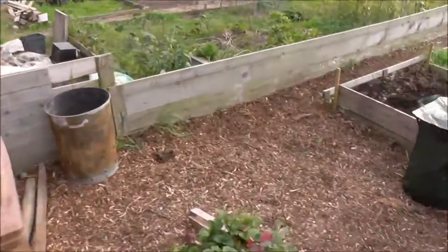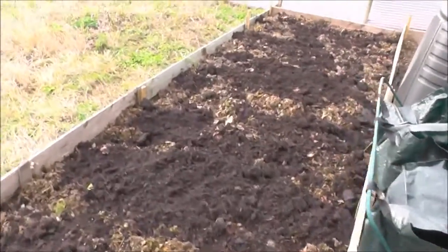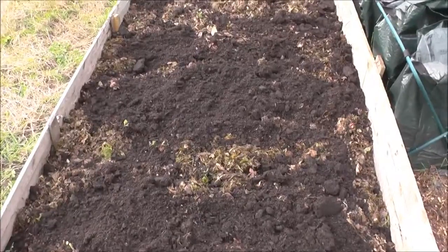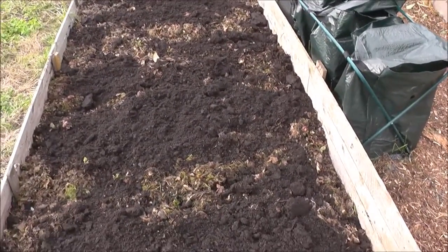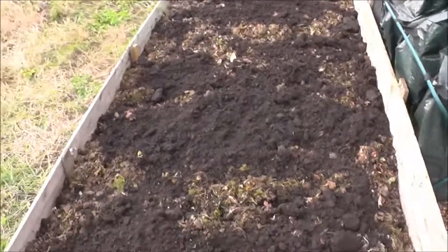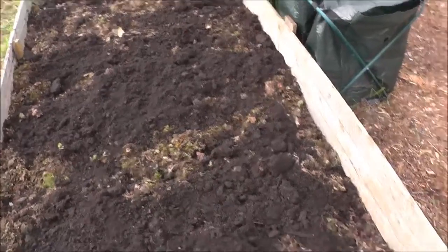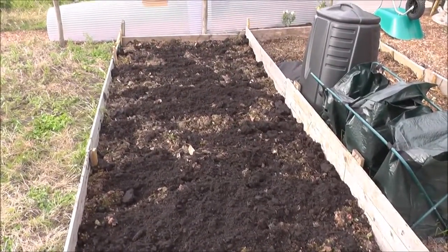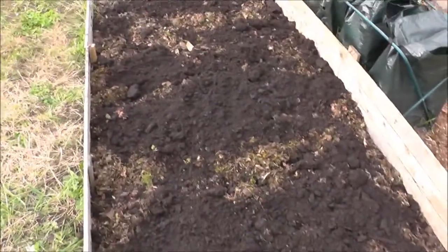This bed I've finished off today — I originally dug it over back in June/July and left it, then it was covered in weeds so I gave it another dig over. I've put about an inch of horse muck at the bottom, then another inch of grass and leaf clippings with some bark chippings, and then compost over the top. This was going to be my garlic or onion bed, but I'm going to leave it and let it rot down over winter, give it a dig over in January, apply some more muck and compost, and I'll probably use this for my potatoes next year.